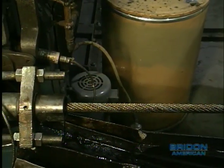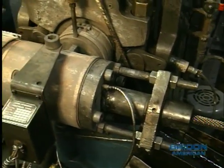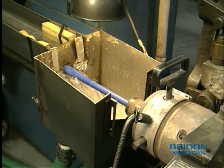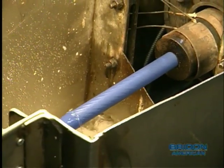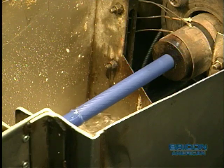Some specialty high performance ropes require a final operation for completion. Bryden American manufactures a complete range of Tiger Blue plastic filled ropes on its extrusion line. These ropes are completely filled with tough and durable thermal plastic that seals in lubricant and keeps out dirt and grit. This helps provide excellent service life for many extremely demanding industrial, construction, and mining applications.